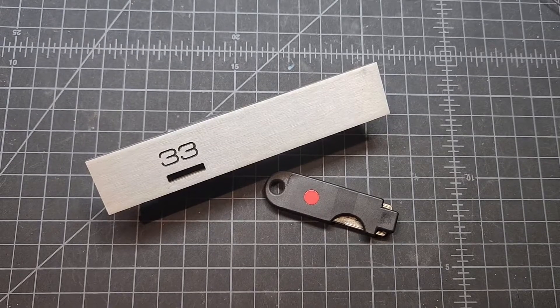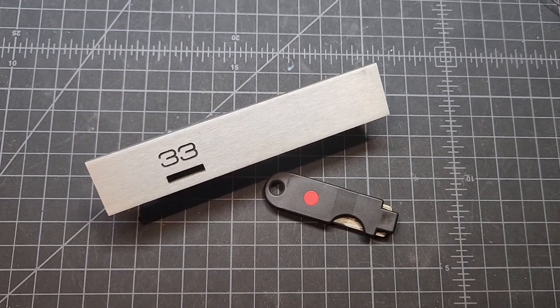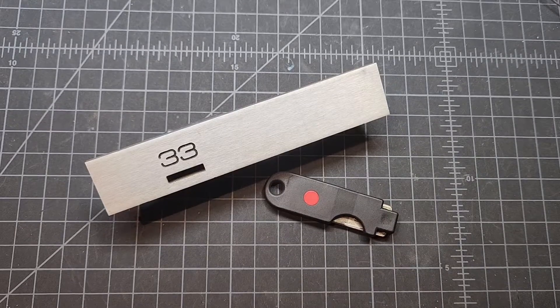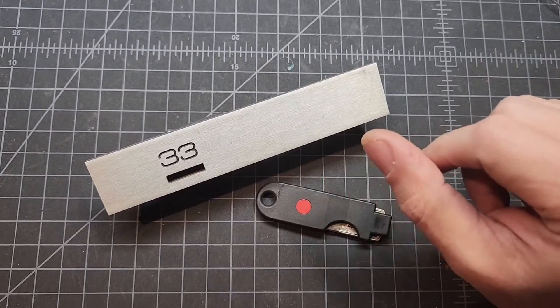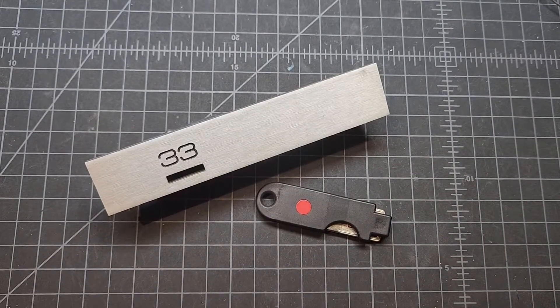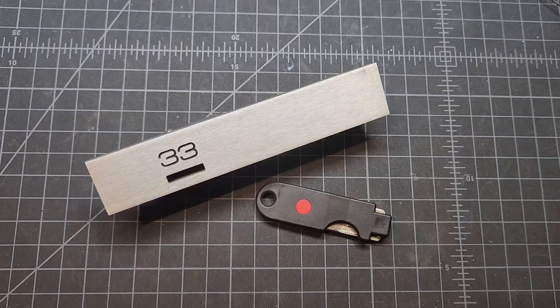Hey folks, Ishlens, also known as Audible Agent, here. I wanted to talk about this GiGi MRT. I just recently got this lock from Devo on LPU. It's a pretty cool lock, and I just started playing around with it tonight, trying to see if I could learn anything.